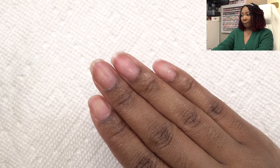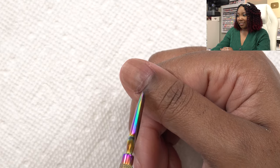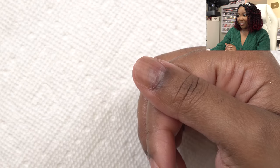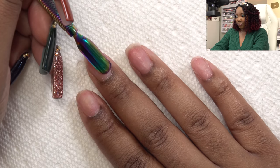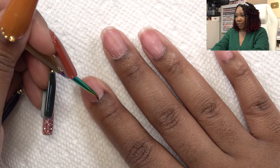I'm going to do some nail prep. This is the same hand where my thumb is recovering — as you guys can see it's slowly growing back in. The part you see right there is where it's actually attached; everything else isn't, so we're just going to let that be. I'm not putting anything on this nail. Let me push back my cuticles and take the opposite end to scrape up any of that dead skin.